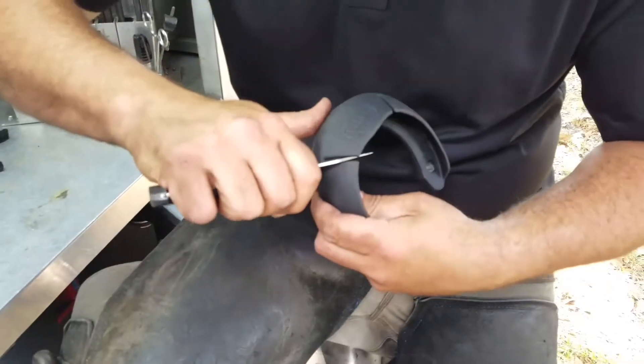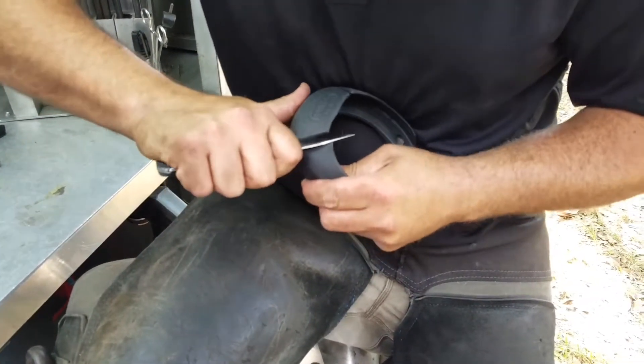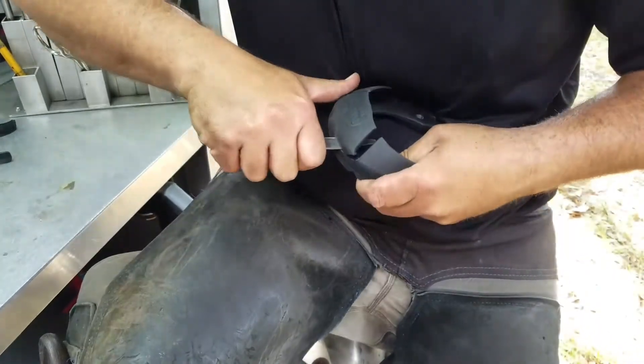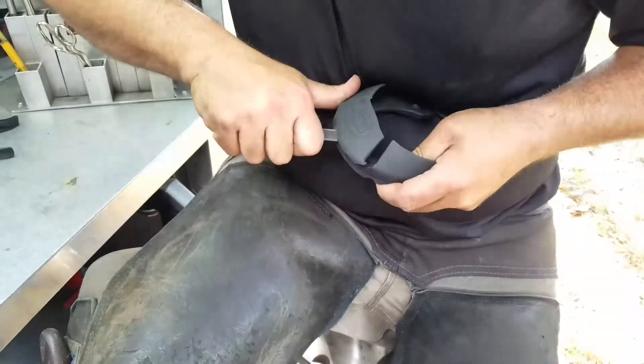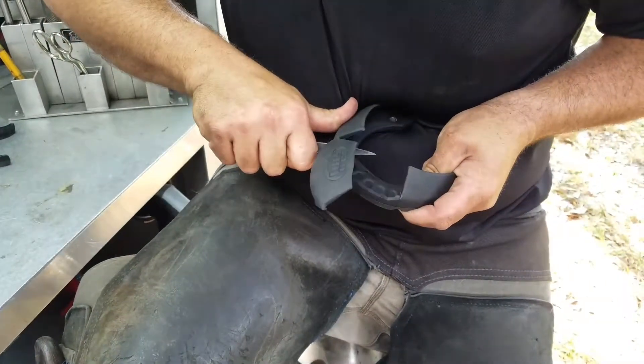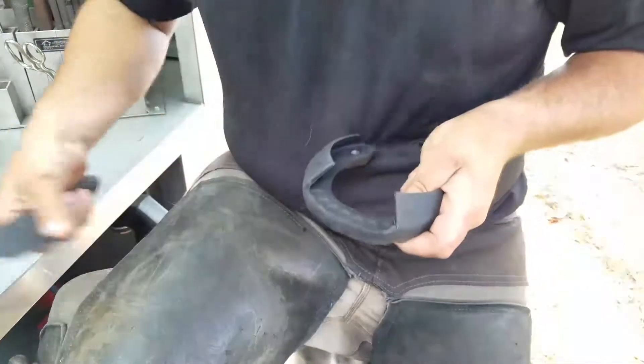From there we're going to cut the cuff across the toe until we find the other cut that we made before.